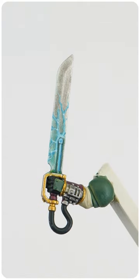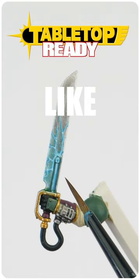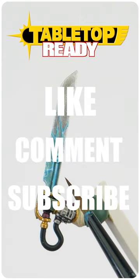Now you know how to paint a power weapon's energy effect. Make sure to like, comment and subscribe to my channel for more content.